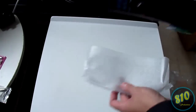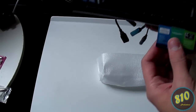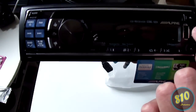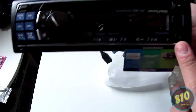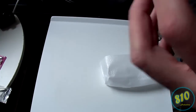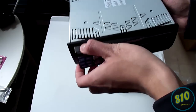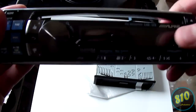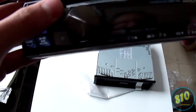On the front, here's the actual receiver itself — this also has a front USB, which is cool. It does have a removable faceplate. Here's the faceplate itself — really shiny. I like this a lot.